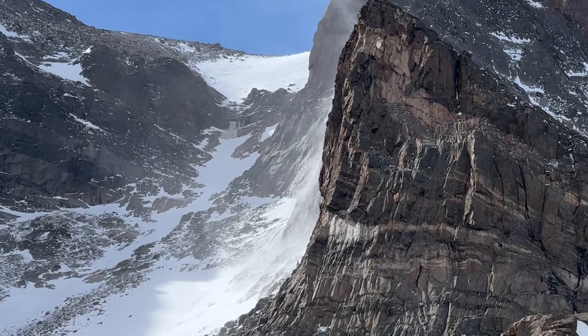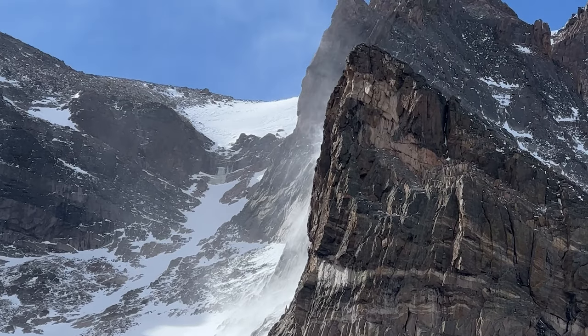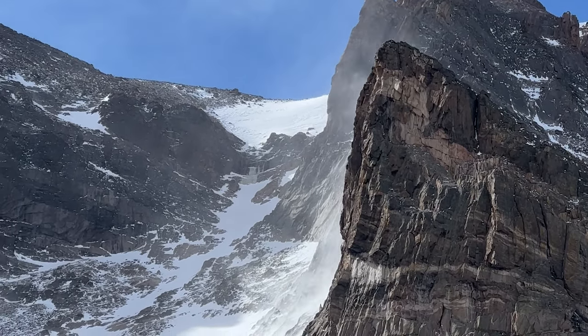So several hours later, after waking up at 4:30 a.m., my friend Laura and I are staring at this massive granite wall of Long's Peak — the highest peak in Rocky Mountain National Park. So a little back story.